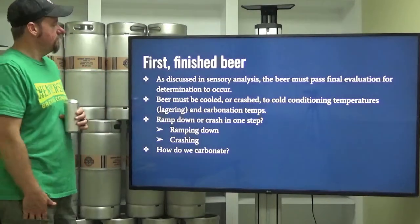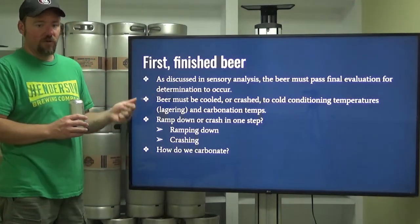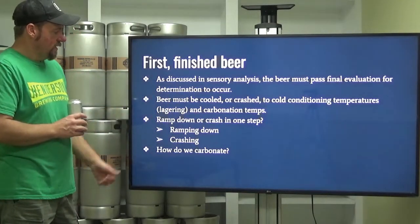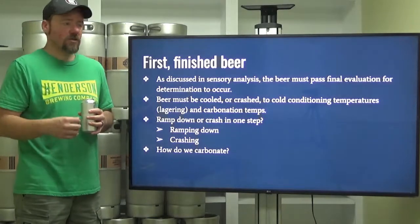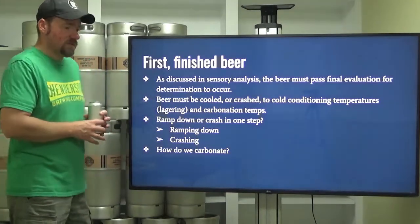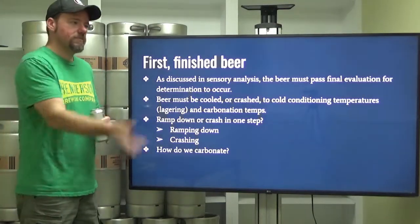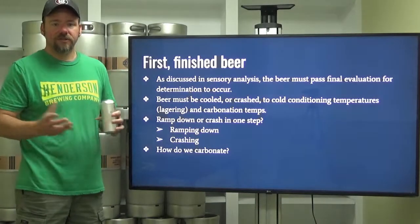First, we need finished beer. To be ready to package, you have to pass all sensory evaluations. The beer must be cooled or crashed to cold-conditioning temperatures. If you're going to lager, it's going to spend time in that cold-conditioning period. Ramping down or crashing in one step depends on which type of beer you're packaging and your brewery's ability to decrease fermenter temperature, or personal preference. Then you've got to carbonate it — once you get down to temperature, you carbonate your beer.